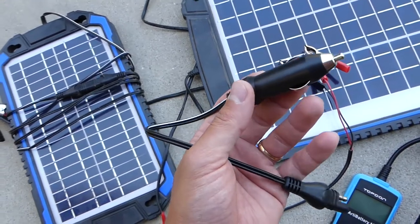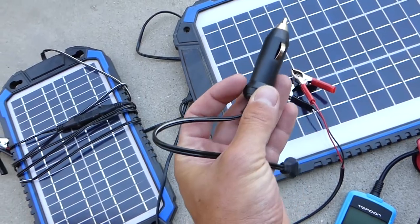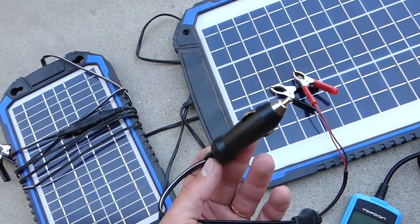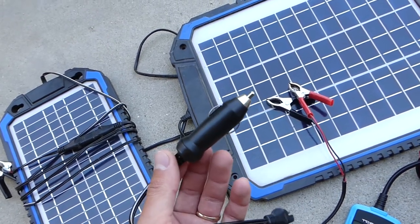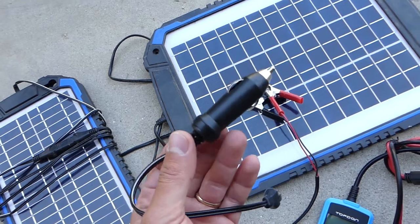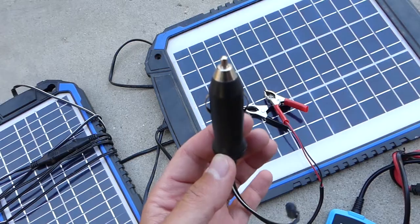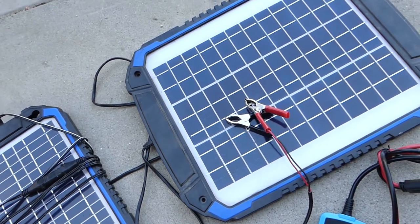Also, on some vehicles you can use the cigarette lighter charger — you can just plug it in and connect the solar panel to the cigarette lighter and it will charge the battery, but this will not work on every vehicle. To test that: if the ignition of the vehicle is off and you have power to the cigarette lighter, it means it will work; if you don't, it will not work.